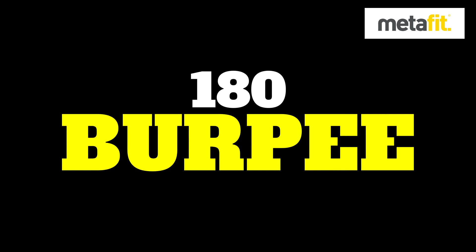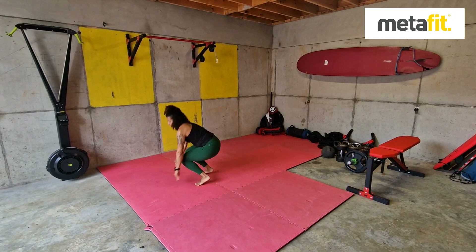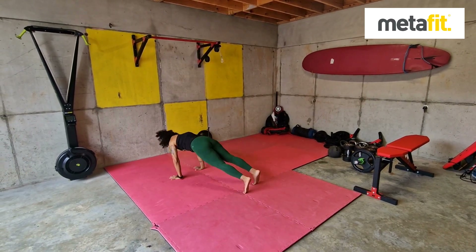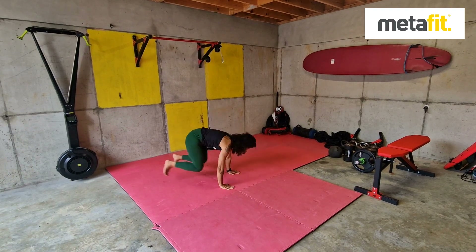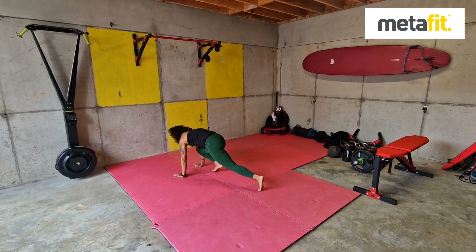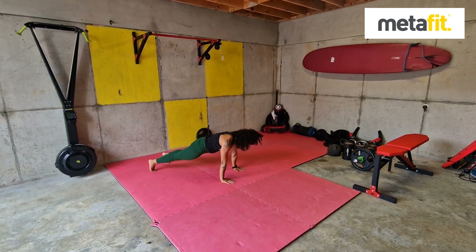The 180 burpees. So the burpee movement — legs go out and then a big jump, soft controlled landing, decelerate into that burpee. Straight back as you come out, keep the core muscles nice and tight. If you need to, the regression: step in, step out, and you can even take out the jump as you turn that 180.